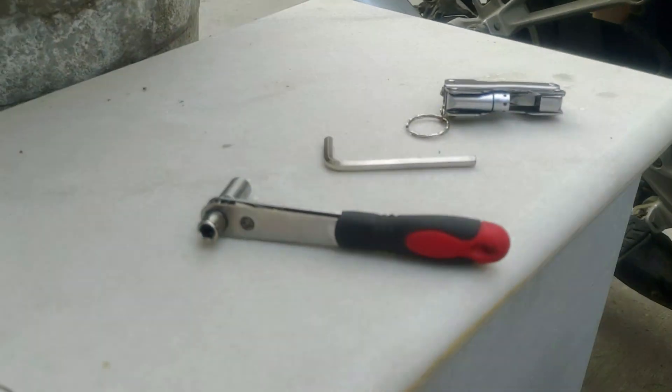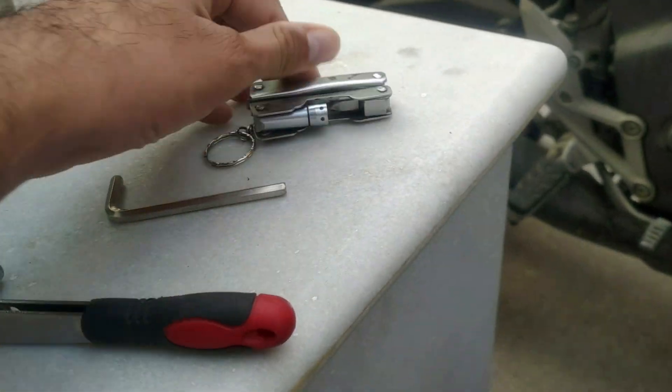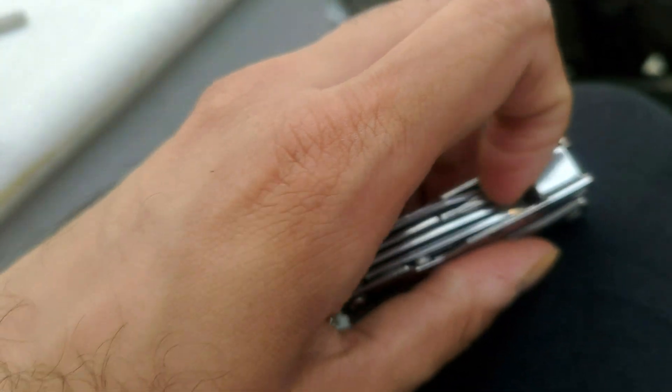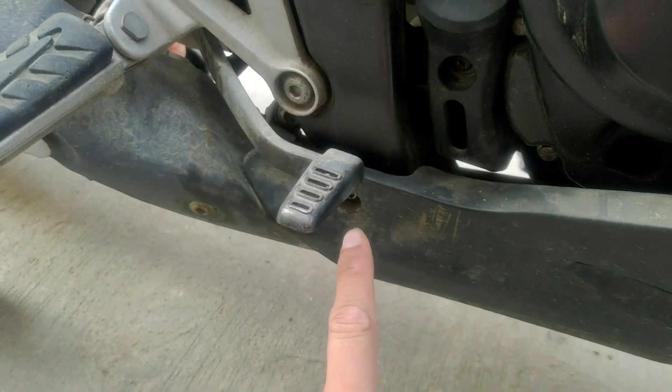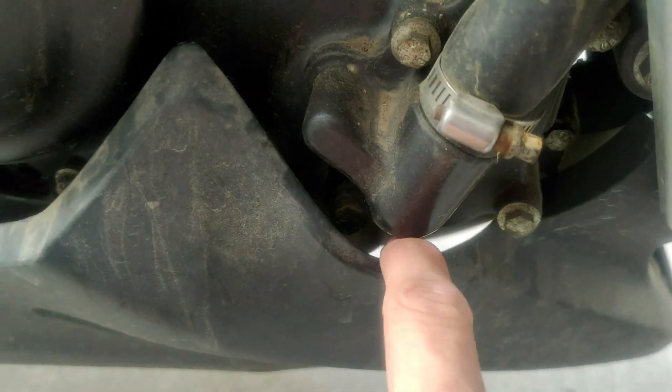Let's get started. Here are some tools I'm going to use: a ratchet, an Allen key, and a multifunction tool which has a screwdriver and pliers. This is the cover for the coolant reservoir and this is the screw for the engine fairing. We're gonna remove just one screw to access the engine drain bolt, which is located just right there as you can see.